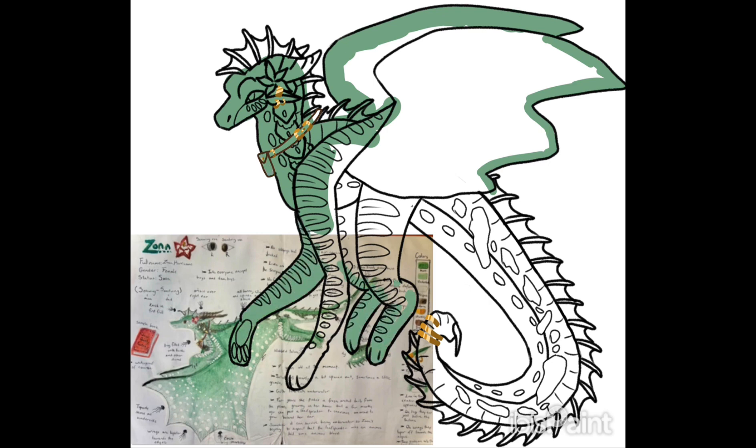Anyways, enjoy the rest of the speed paint. Bye bye.